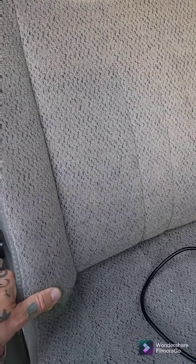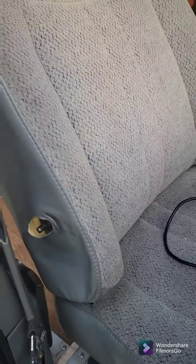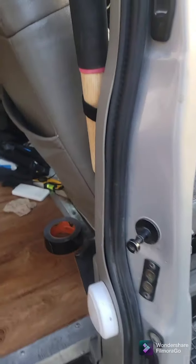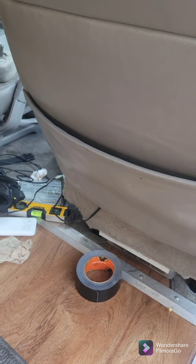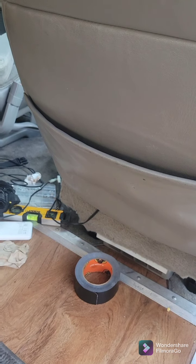I'll let you guys know how it goes on the rest of the install later, but that's kind of what I'm going to be tinkering on. So pretty excited — hope everybody's having a great Tuesday night.